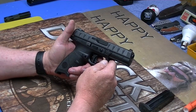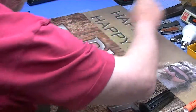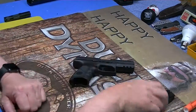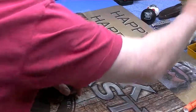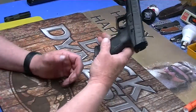17 plus one rounds. This weighs — sorry for the reach across — 25.1 ounces without the mag. 28 ounces even with an empty mag in it.